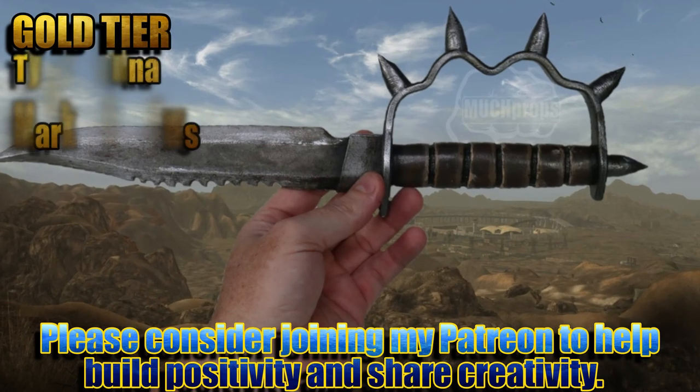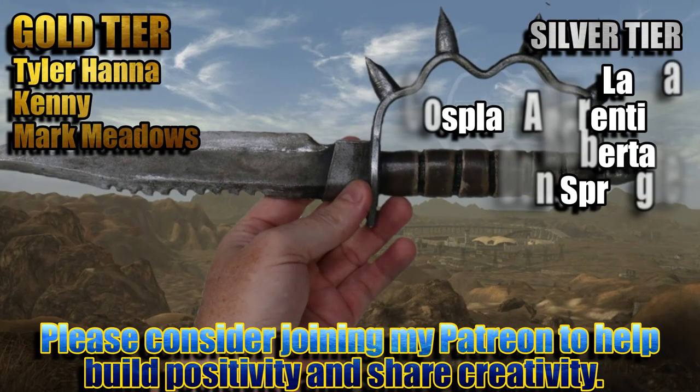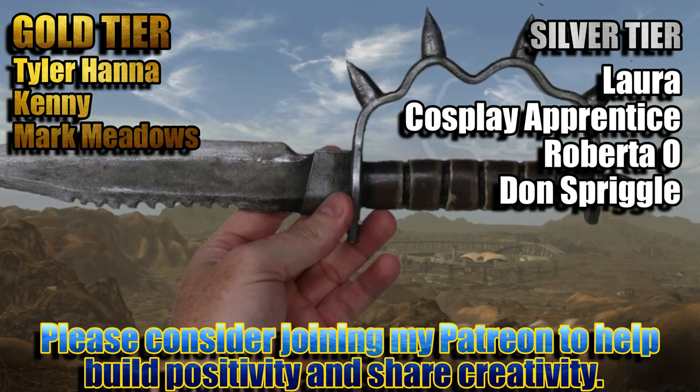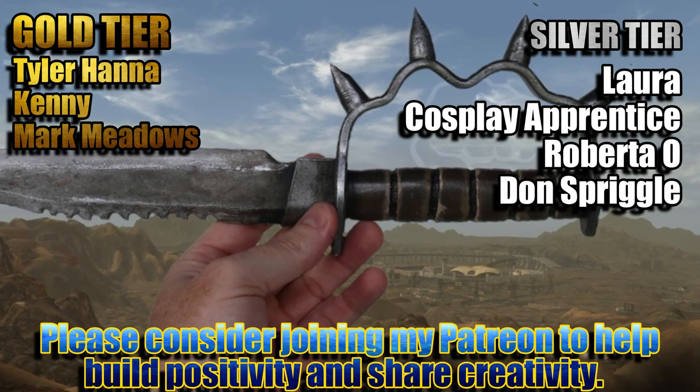If you enjoy what I do here on YouTube and want to see more builds like this one, please consider joining these awesome people listed here with me over on my Patreon to build a bigger, better, more creative community together.